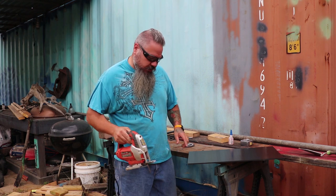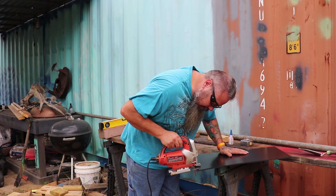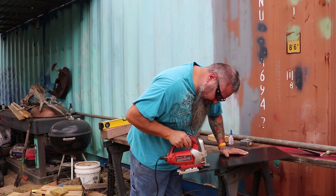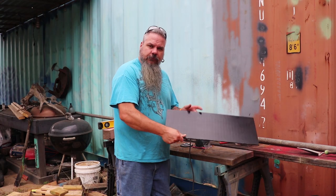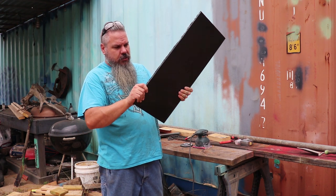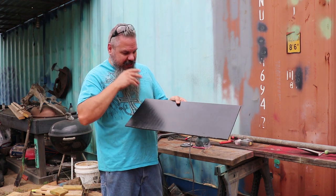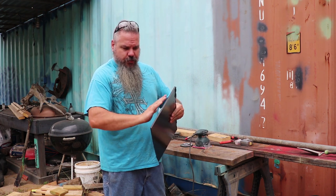Safety first. Let's not lose our fingers cutting this either. Here we are with our ten inch by two foot piece of plastic. We're going to sand down this edge here — this whole thing is slick. I'm going to scuff it up a little bit, make it rougher, so we have stuff to adhere to.